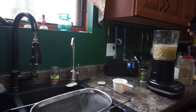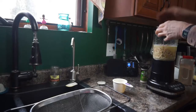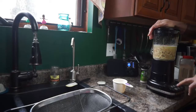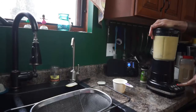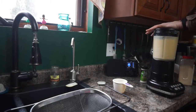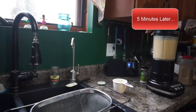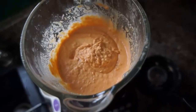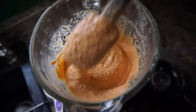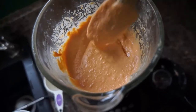Then we're pretty much set to rock and roll. We're going to cover this up and grind to our heart's content — puree it. Now here's a look at after it gets finished blending. It looks pretty good, and we've got quite a bit.